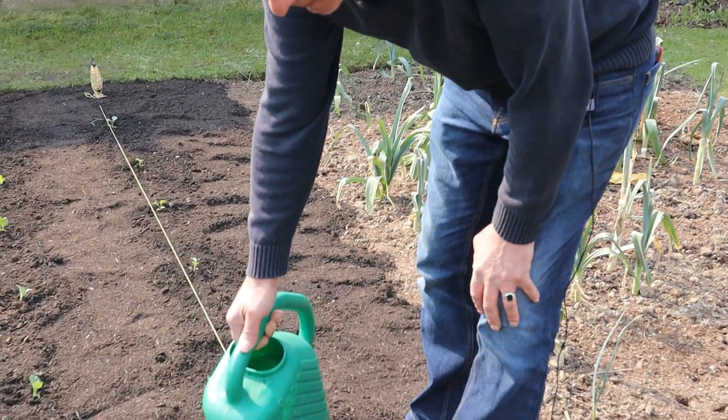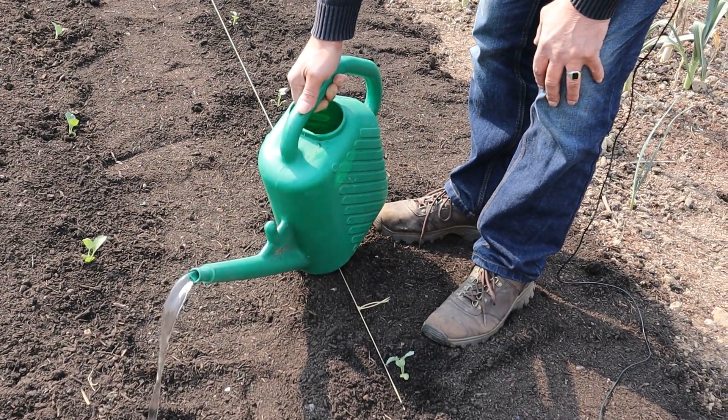We're going to give them a water in — a good drink of water to help them settle into their new homes.